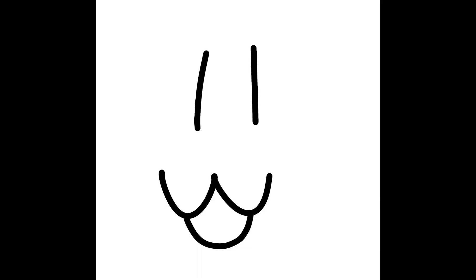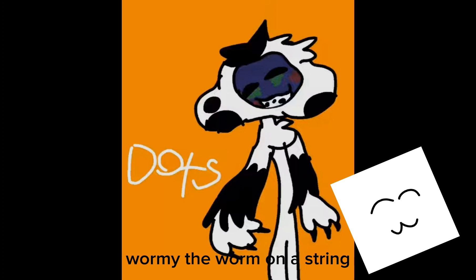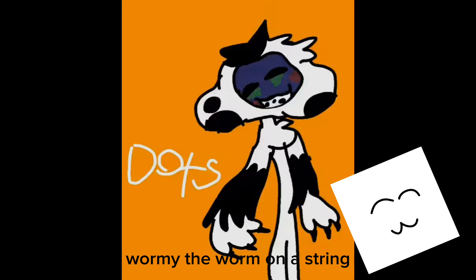Here is the final entry — technically it was originally just fan art, but I asked them if they wanted it entered into the competition and they said sure. Before I talk about the fan art, can I just say what a fabulous username — 'Worm Eat the Worm on a String' — GG, that's an amazing username.